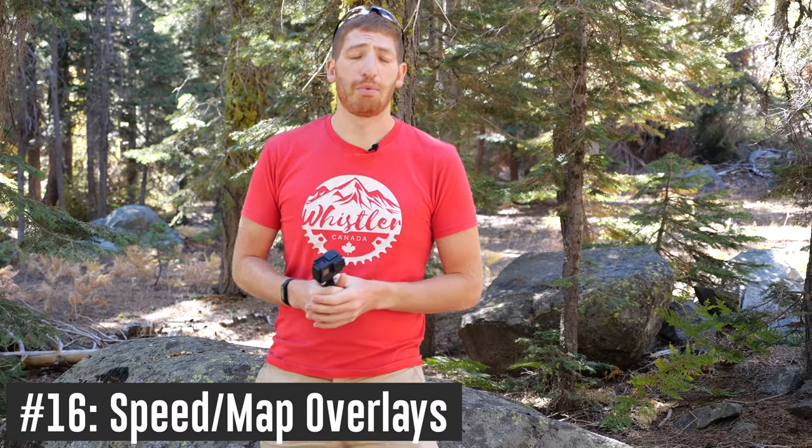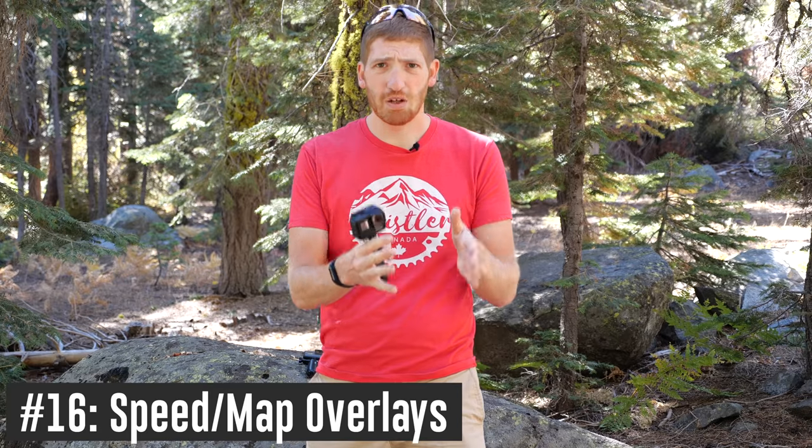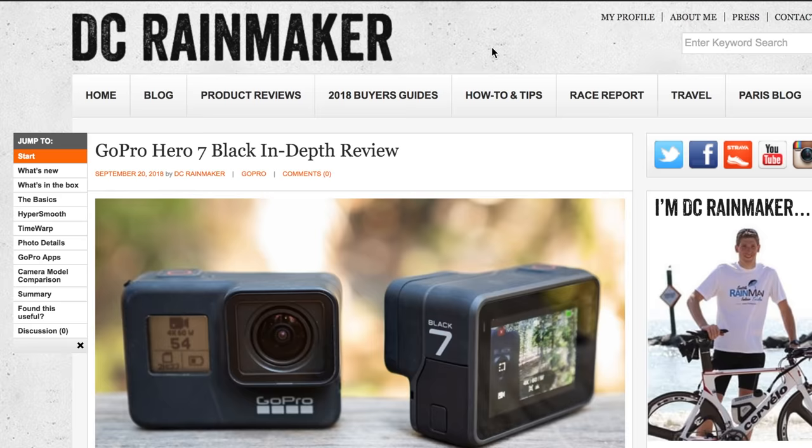Last on the list are improvements to the main GoPro app — not Quick, but the core GoPro app. You can now do overlays of all your telemetry metrics — speed, mapping, and that kind of data — directly in the GoPro app and put them right on your videos without needing a desktop computer. It's GoPro finally integrating their Dashware acquisition into the mobile app, and it's pretty cool.